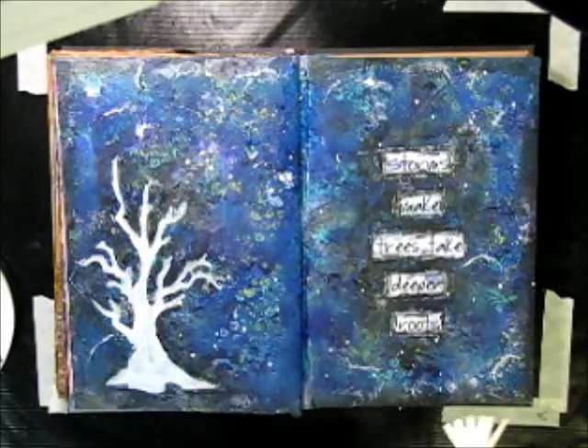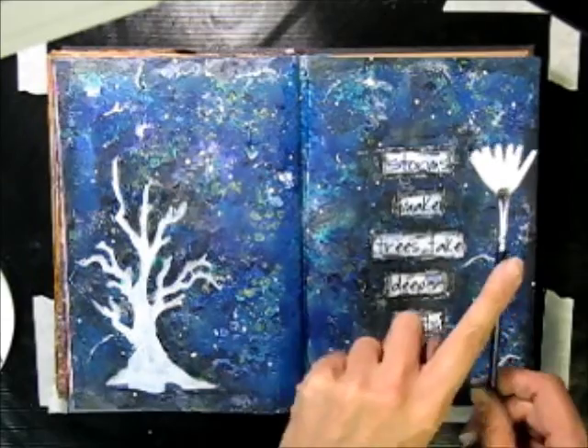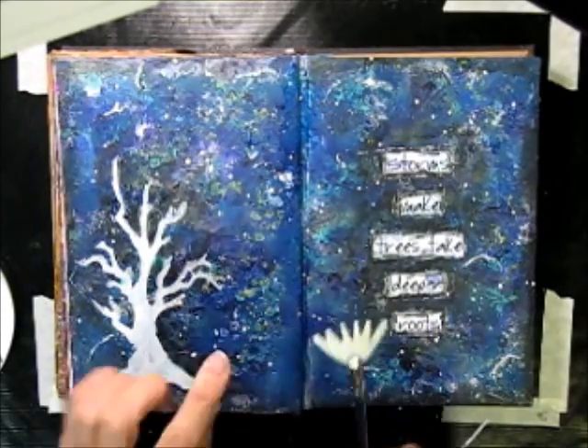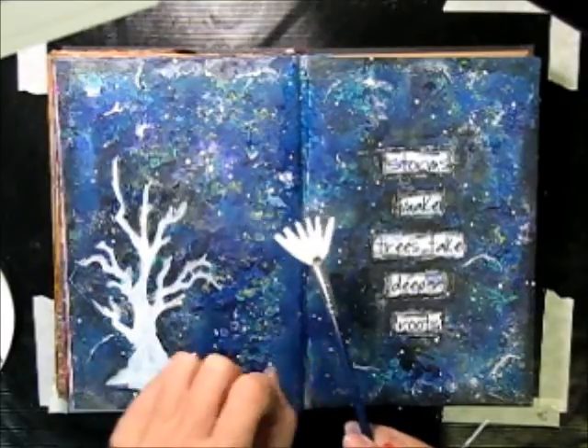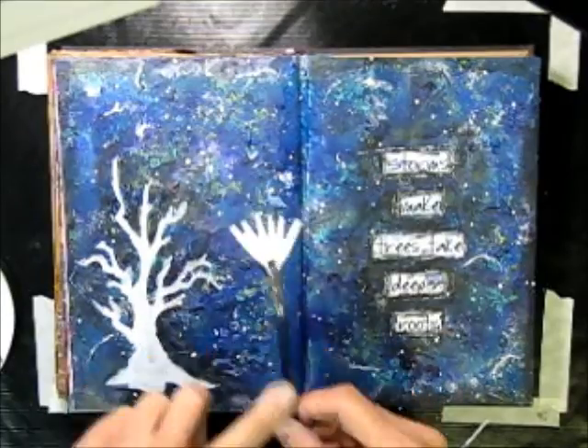Now just a little tip when you're adding splatters to a page with a fan brush: tilt the fan end of the brush up towards your face, and then tap it. You will find that the splatters tend to not fly all over the place.